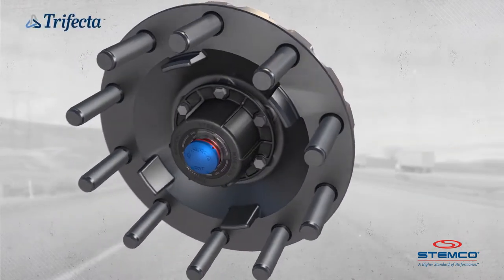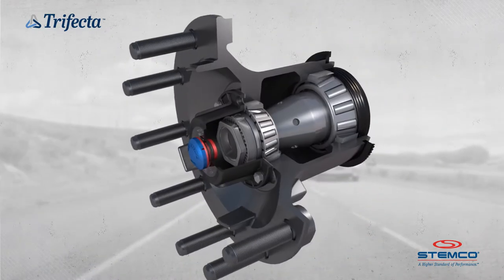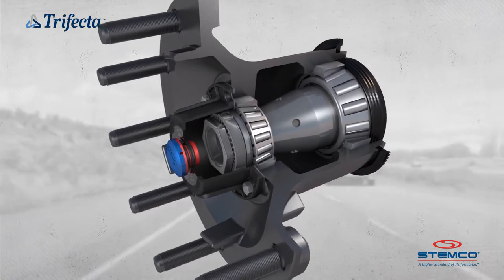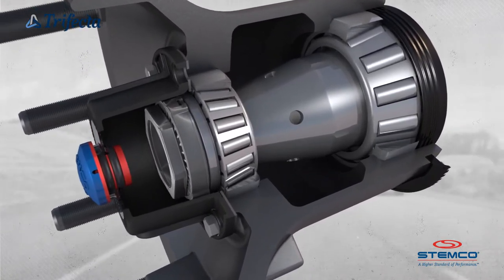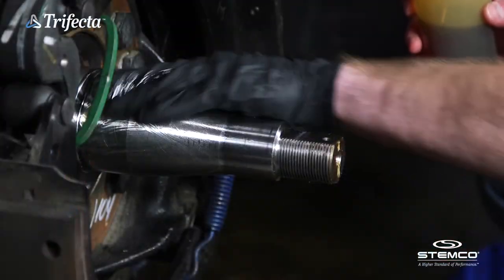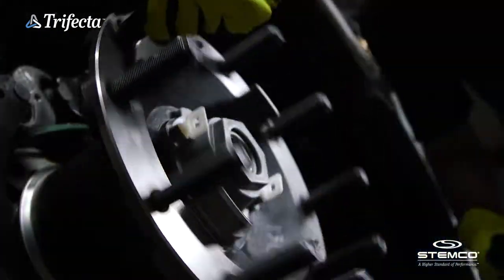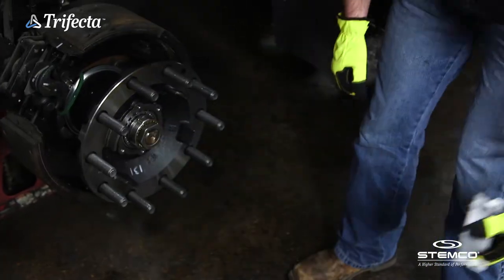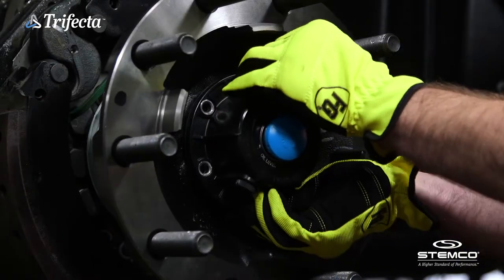Combining premier Stemco wheel end technologies with a trusted web wheel hub, the Trifecta Pre-Adjusted Hub Assembly represents the pinnacle of efficiency and roadway safety. Quick and easy installation with no bearing adjustment required, unmatched protection against corrosion and contamination, and backed by a five-year parts and labor warranty for total peace of mind.